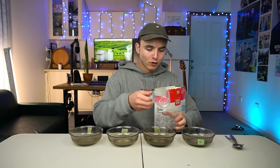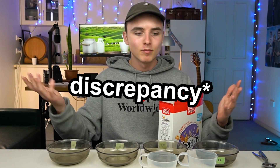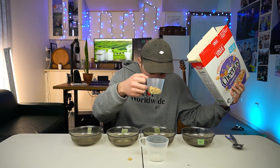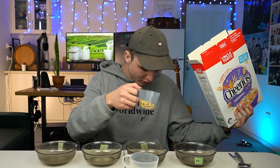So the first method we're going to be taking a deep dive into is the classic — some would say the only — cereal first. Because we're about as scientific as it gets here on this platform, I'm going to be doing accurate measurements of each. I've actually never had Cheerios before, so you get to see my first impression of Cheerios.